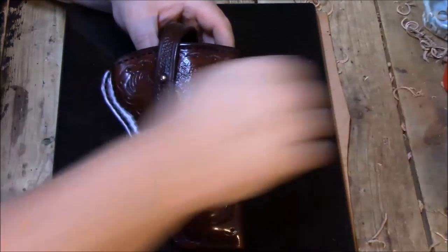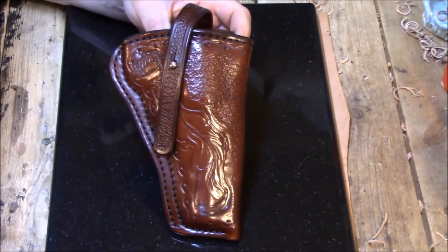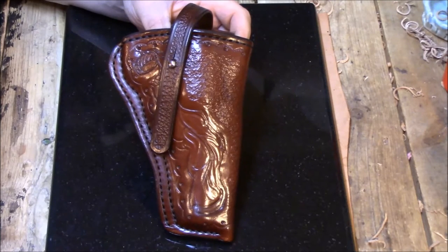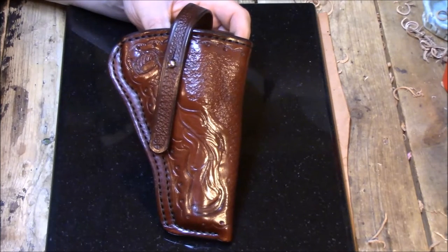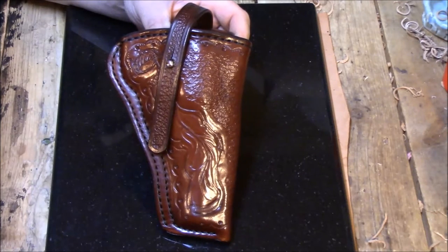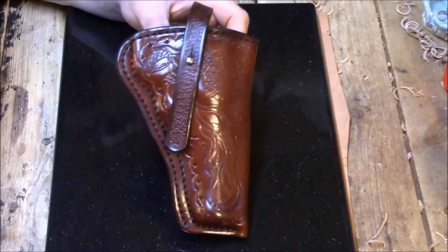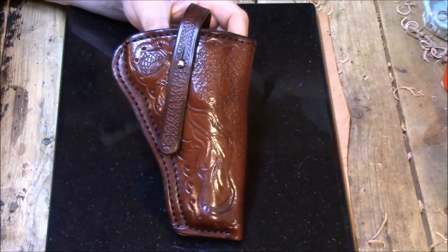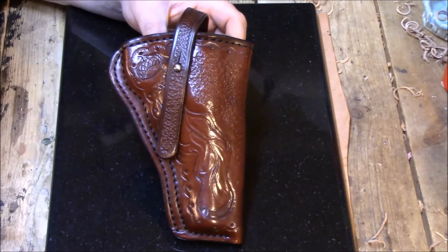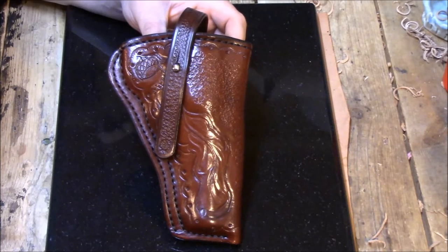I'll show a closer look at a few field holsters. This one was made for a customer and is about ready to go out the door. A couple I'll show you in a minute were made for myself. Different handguns, but basically these field holsters come standard with lining — they have a seven to eight ounce outer layer leather body and a two to three ounce veg tan lining, so they're a little thicker and more heavy duty than my standard concealment holsters.